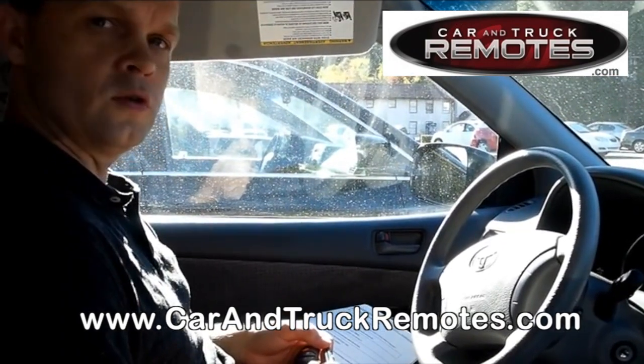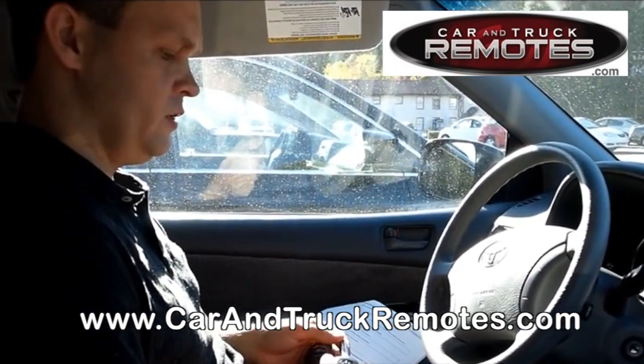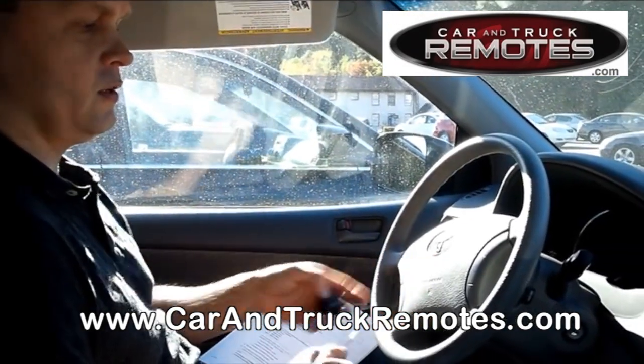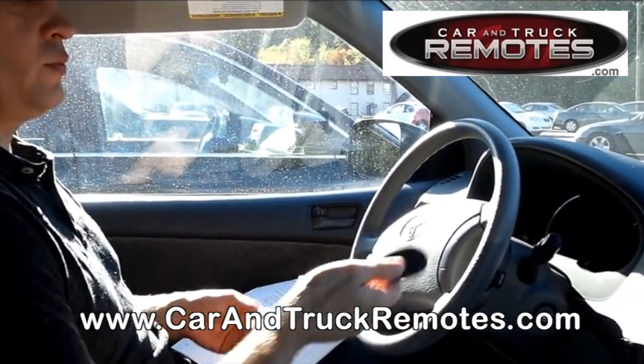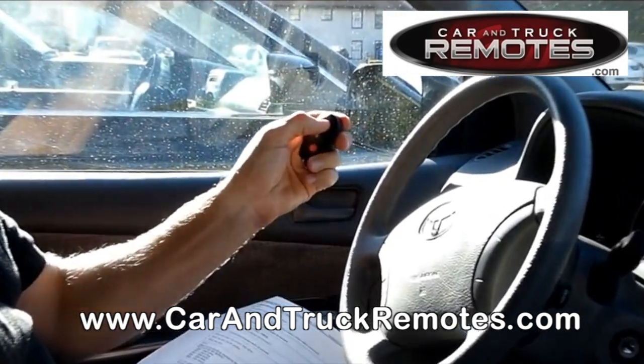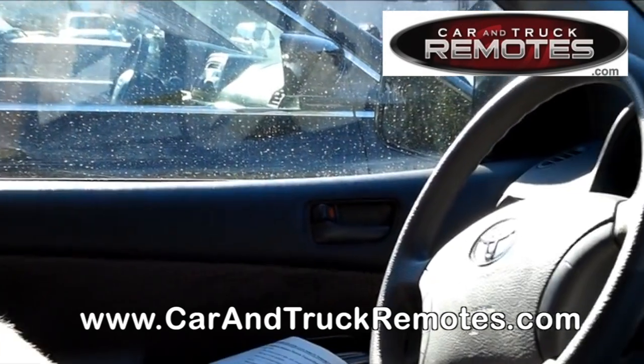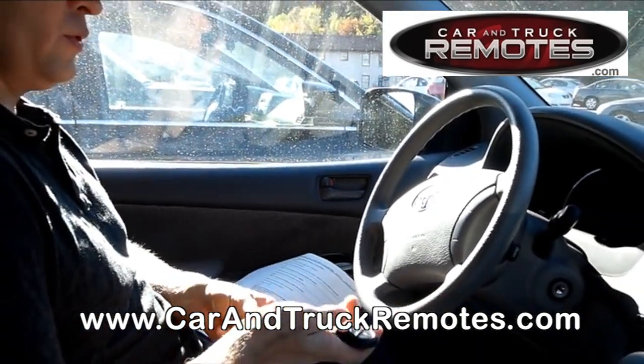Hello! Thank you for watching carandtruckremotes.com video channel. Today we're going to show you how to program a Toyota remote. This remote is programmed, this one isn't. We'll show you how to do that — it's a very easy procedure.